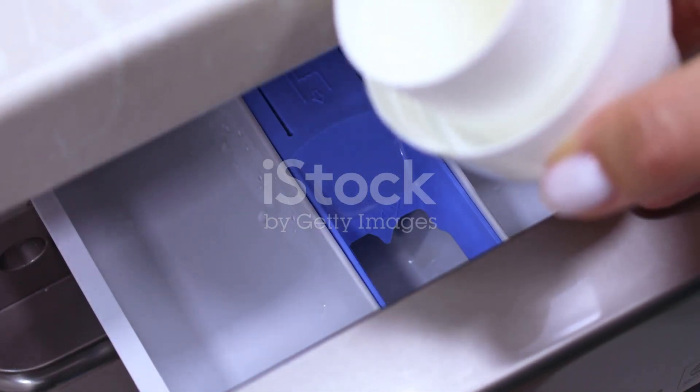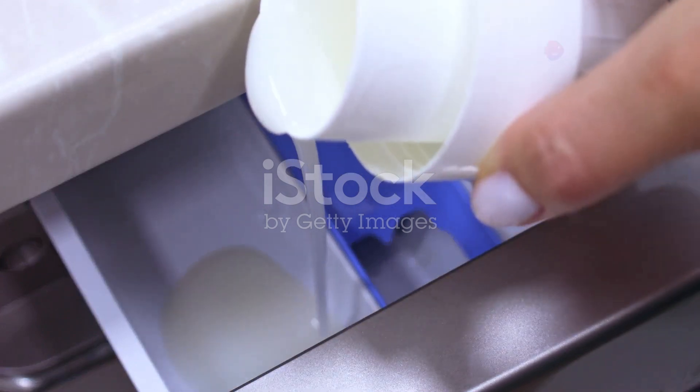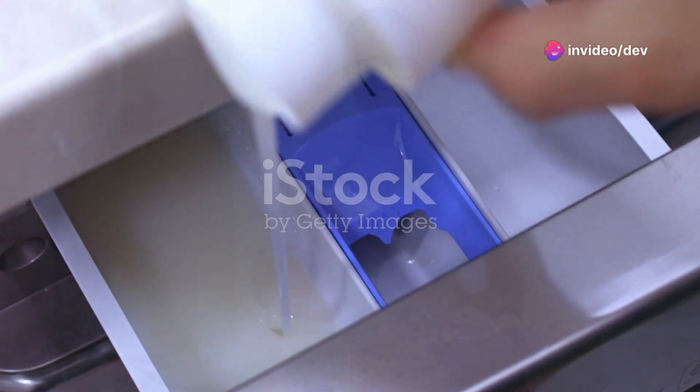And that's it. For each load, just use one-quarter to one-half cup of your homemade detergent, depending on how soiled your laundry is.